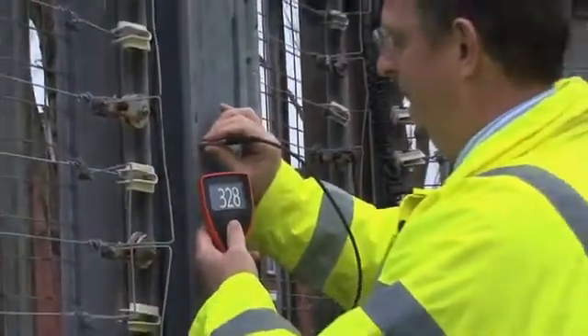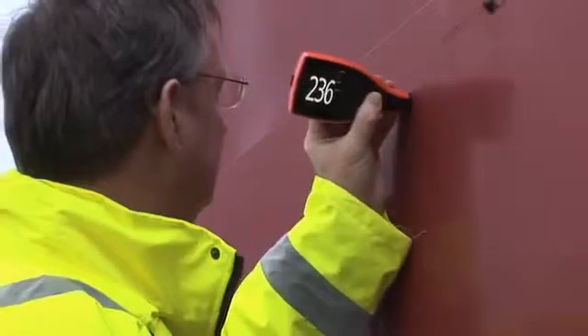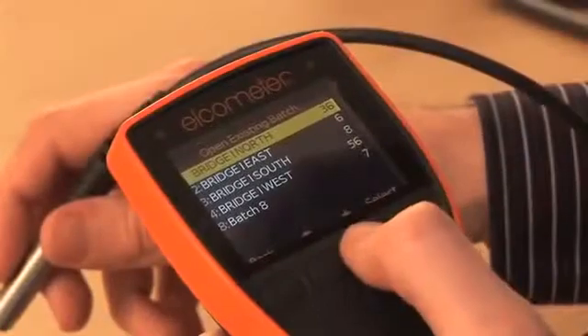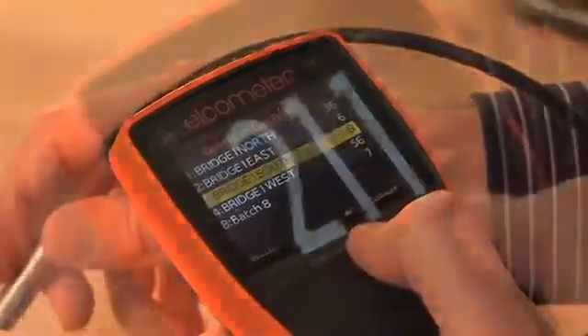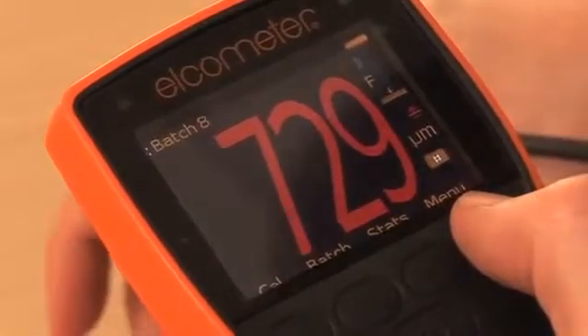Available as an integral or separate gauge with a wide selection of separate probes, there are four versions of the Elcometer 456. From the entry-level Model E to the Model T, which provides users alphanumeric batch memory and warning limits identifying when a reading is outside specification.